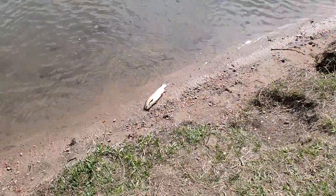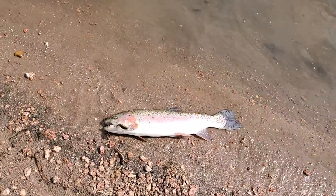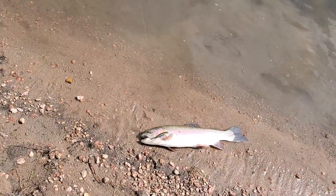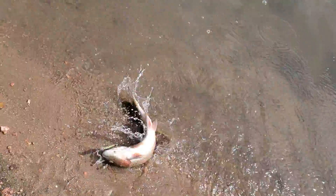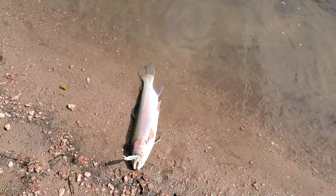And there you go — look at that, whoo! That was awesome. So I'm using this awesome lure here and it's done really good. Anyways, I'm gonna get him off the hook here.